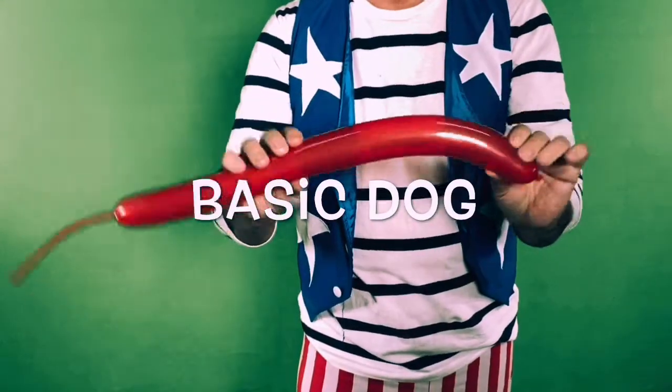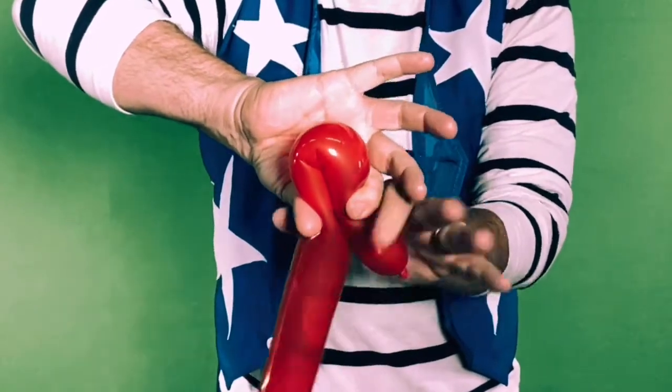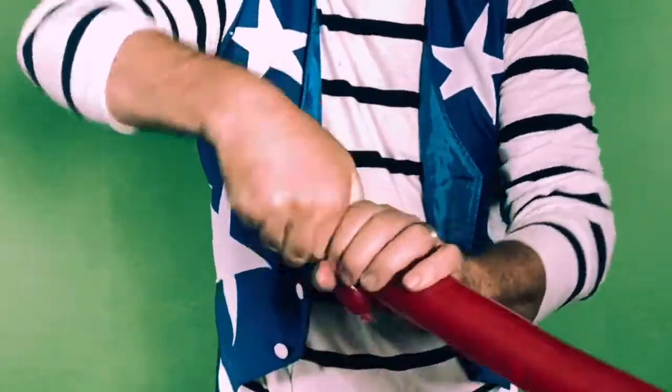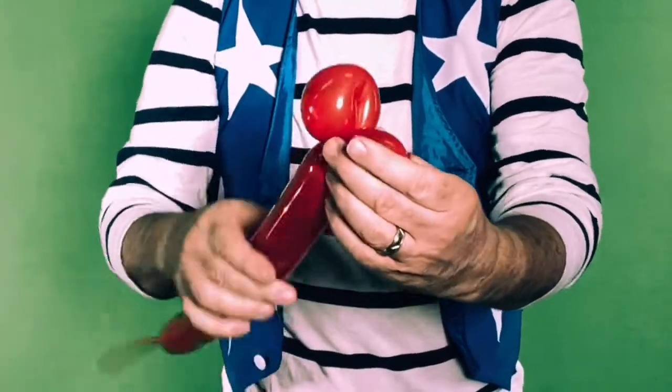Always start your balloon twisting on the end where you tie the knot. Now be sure, when you pinch and twist, that you twist at least three times so it doesn't come undone.